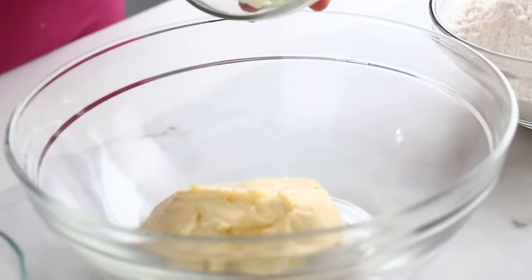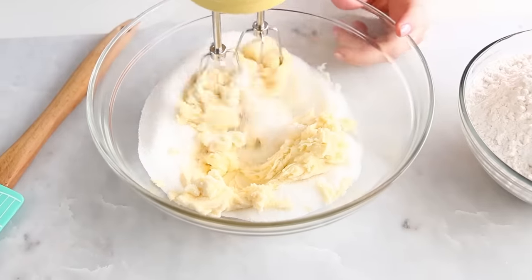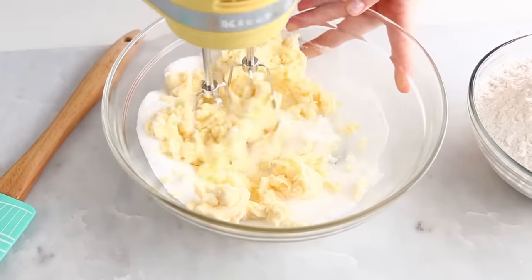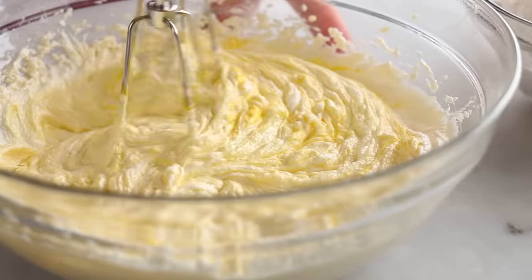I'm gonna go ahead and combine my softened butter, my sugar, and my vanilla extract and then just beat that up until it's very light and fluffy. The longer you beat, the lighter and fluffier it'll be. Once that's done, I'm just gonna toss my egg right in there and whip it up again.